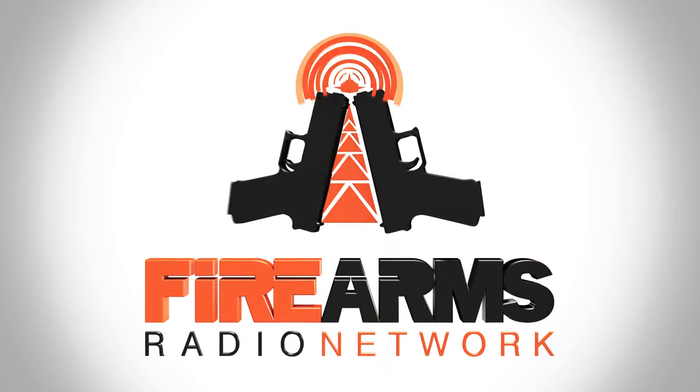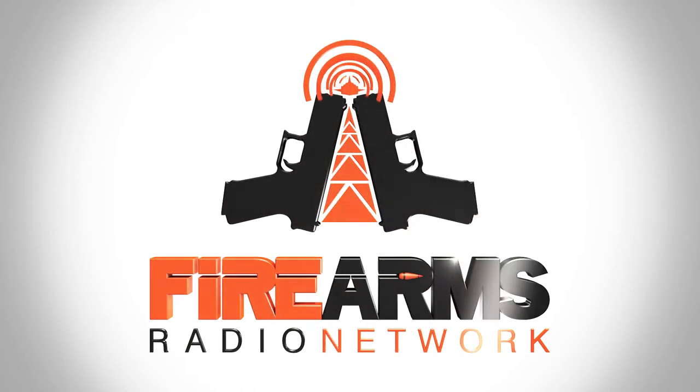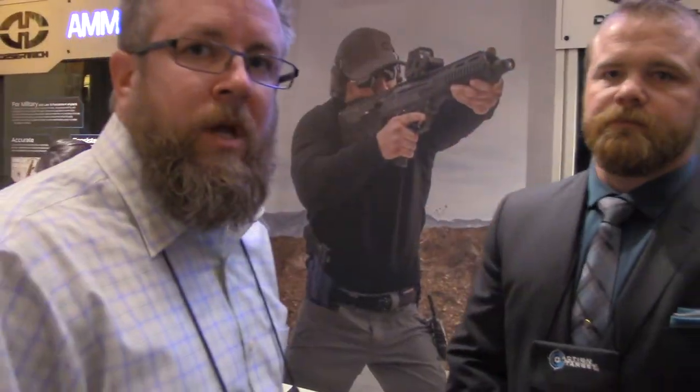Broadcast for shooters, hunters, and gun enthusiasts, this is the Firearms Radio Network. Hey everybody, 2015 SHOT Show. We are at the Desert Tech booth right now and meeting with Russ Wallace.